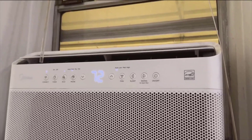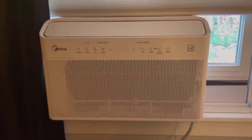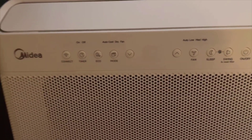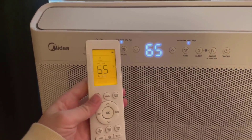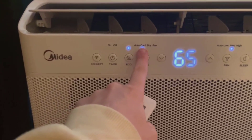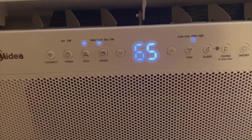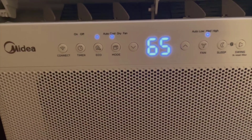Moving on to the ultra-quiet operation, which is a personal favorite of mine. Imagine trying to unwind or work in peace without the constant hum of a typical air conditioner. This unit's remarkable U-shaped design is the secret to its whisper-quiet performance. This design also offers the flexibility of opening the windows to let in fresh air without any compromise in cooling efficiency, even while the unit is actively running. The result is a serene and adaptable environment that suits anyone's preference for comfort.